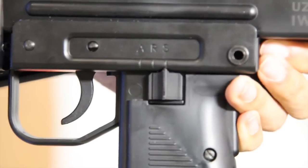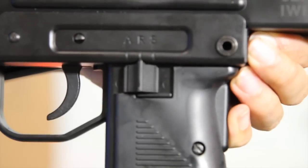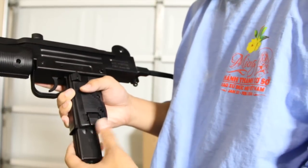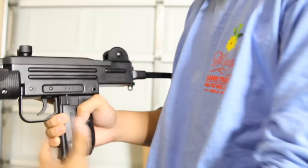The fire selector is just like the real Uzi: S is for safe, R for semi, and A is for fully automatic. The magazine release is on the left-hand side of the pistol grip and is easily accessed by your left hand.